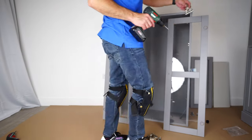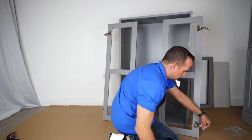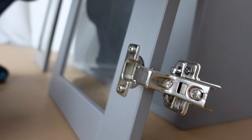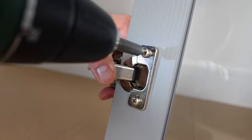Now the soft closing on the other side on the top — secure it with the two screws. Not soft closing hinge at the bottom — secure it with the two screws. Secure the screws completely in so the hinge is not sticking out. Exactly the same on the other side — not soft closing hinge at the bottom.